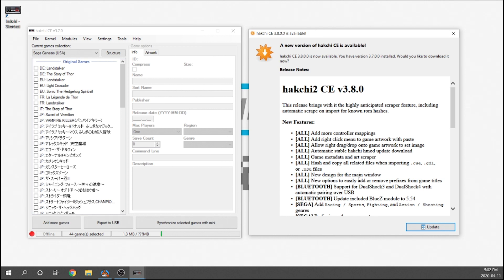Additionally, we've got a new design for the main window. I've got my screen displayed so you can actually take a look — this is what the old version 3.7 looks like, and after we do the update you'll actually be able to see the difference.